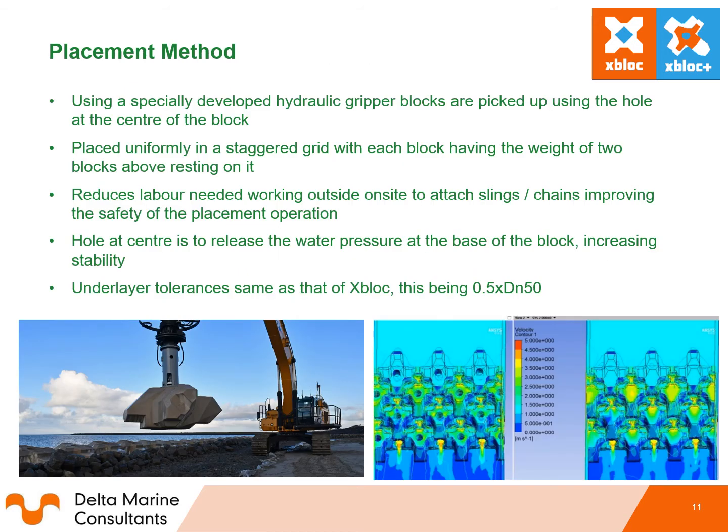Conventionally, placement of single layer armour unit X-block is conducted using either an excavator or a crane with a sling and quick release hook, guided by GPS coordinates to install the unit in the correct location. With Xbox Plus units, placement can be conducted with a specially developed hydraulic gripper. This is possible due to the hole in the centre of the Xbox Plus units, which serves a dual purpose: it reduces water pressure build-up at the base of the unit increasing stability, and it serves as a lifting point for the hydraulic gripper, increasing placement rates and handleability. A significant advantage is that no workers are needed outside on the breakwater to wrap a sling around the blocks, improving safety and cost efficiency.